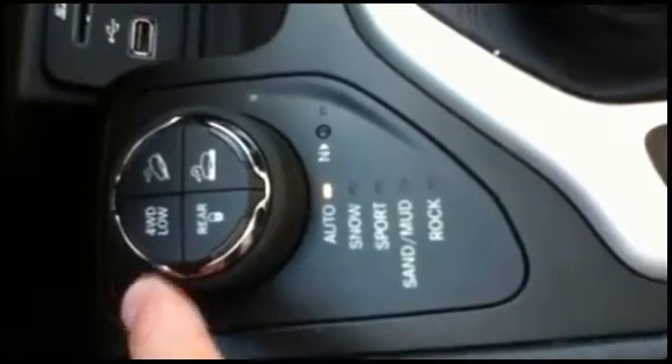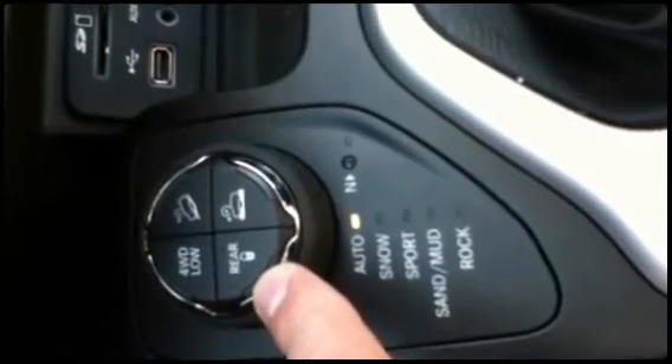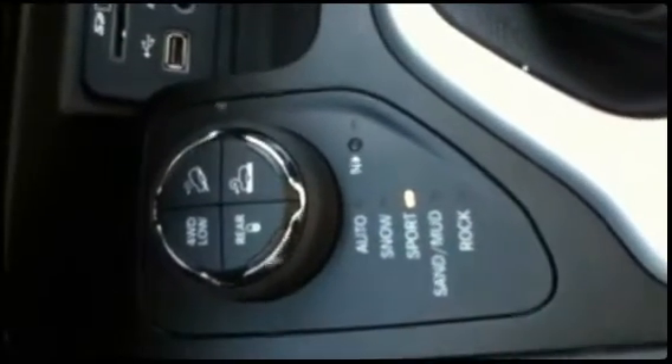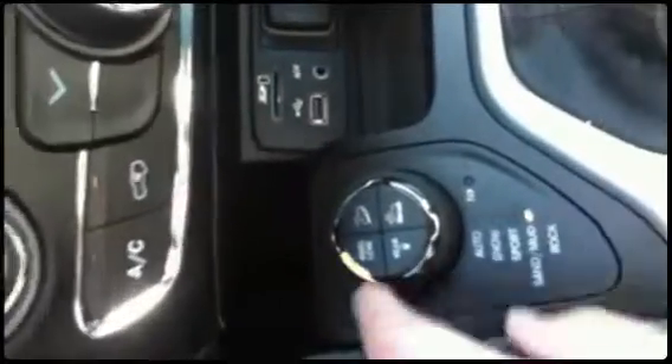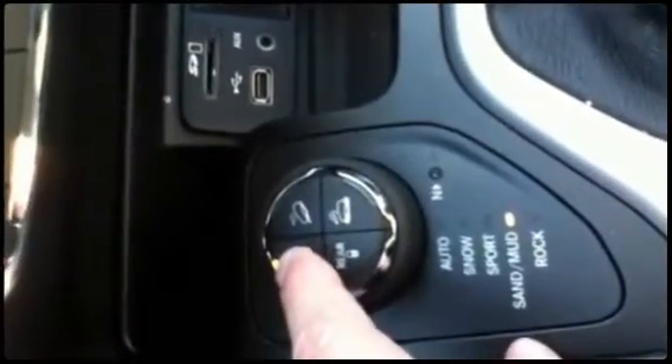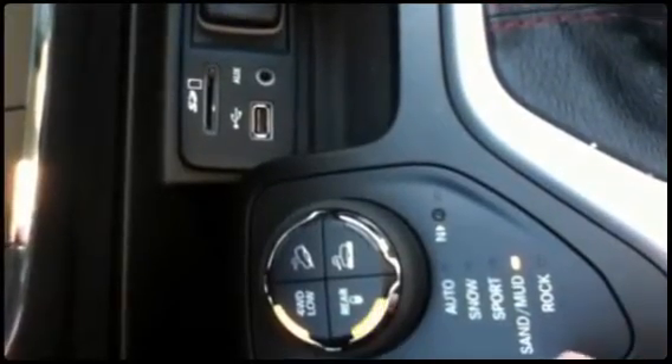There's a high range. You can lock the back end, but you have to be in the low range to do that. It's more of a two-wheel drive type mode — a performance type mode. So you can lock the back axle.